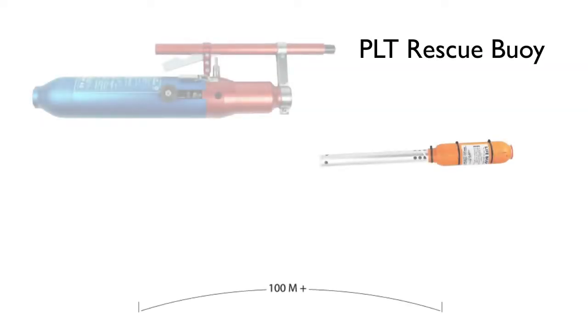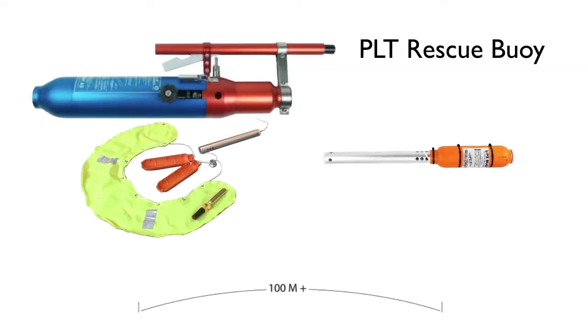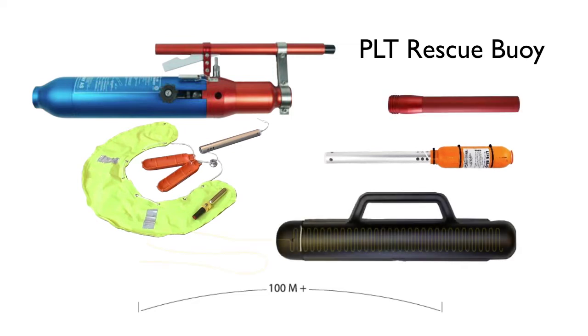The PLT Rescue Boy, with the Horseshoe Life Boy, uses the short launching tube and the external line box.